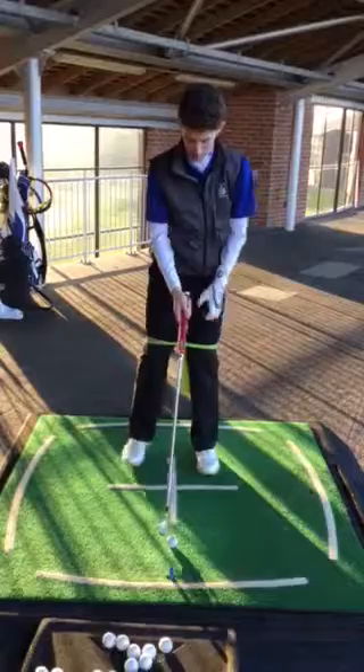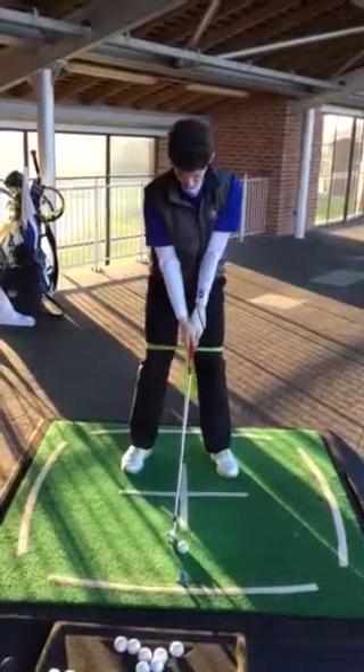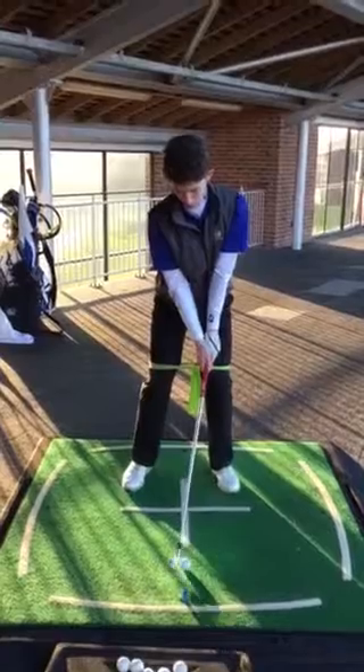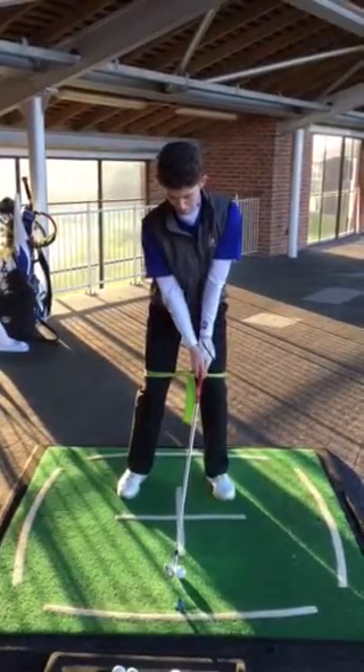So the three steps — the three chunks, pieces of information. Point one: address position — dynamic, athletic, powerful. Point two: right hand, right shoulder together. And point three: we strike the line and flow to finish.